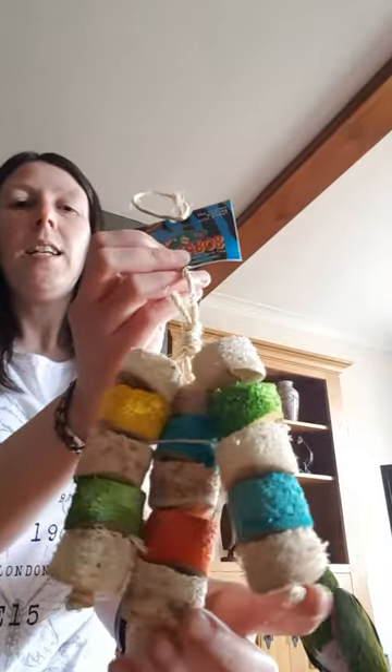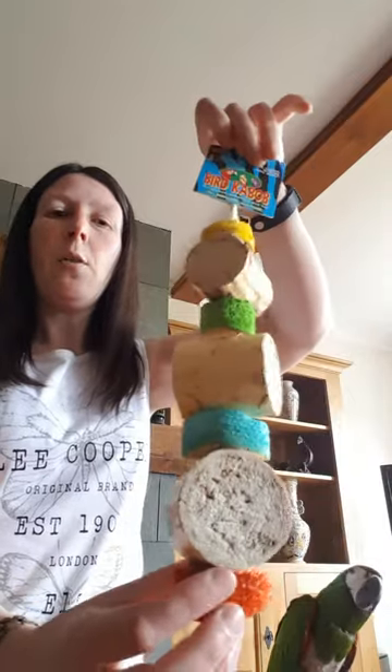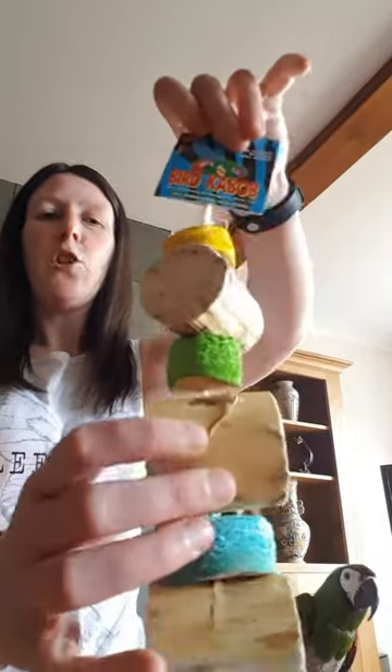This one, for instance, is the Chiquito Kebab. Then we move on to this kind of type, which is Tango Kebab. So as you can see, nice chunky pieces of yucca, and the outer peels off there, so it gives your bird something with this nice spongy texture.